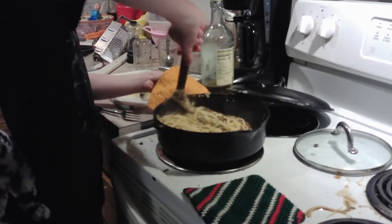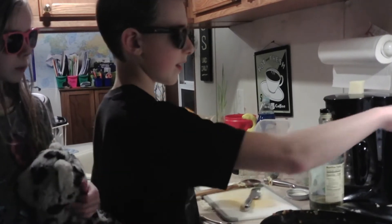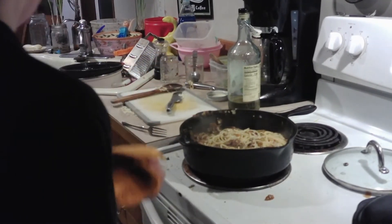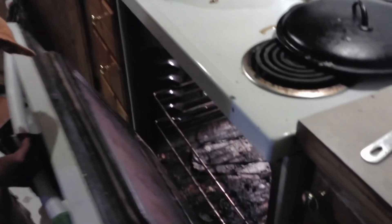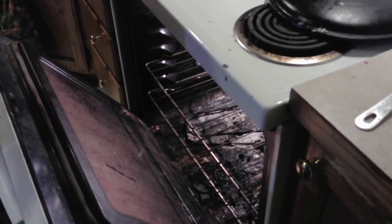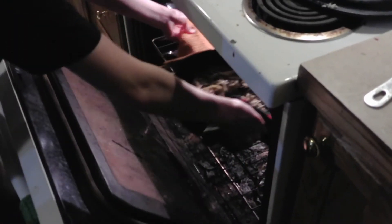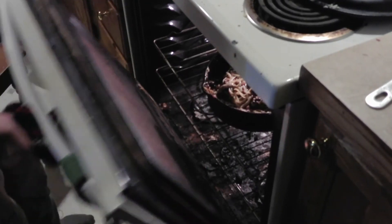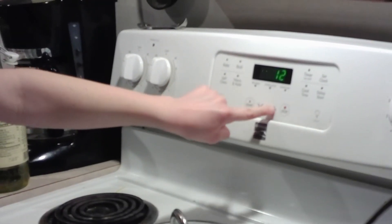There's not much interesting happening here — we're just stirring. Now it's time to put it in the oven. We're going to put it in for 20 minutes since it's already been preheating. We're going to get her a chair because she's kind of short. Now we're going to close it up, set the timer for 20 minutes, and start.